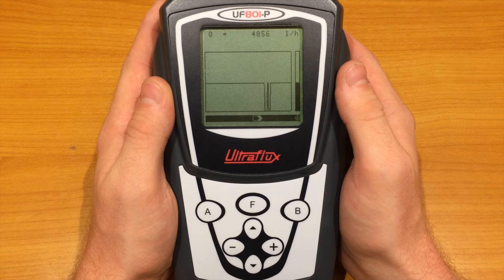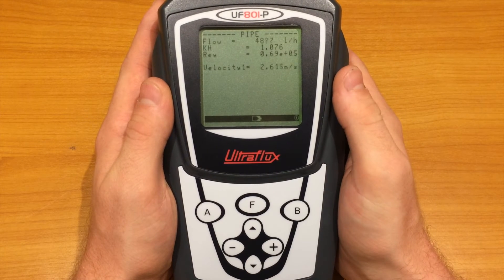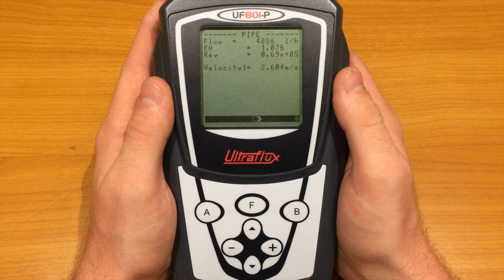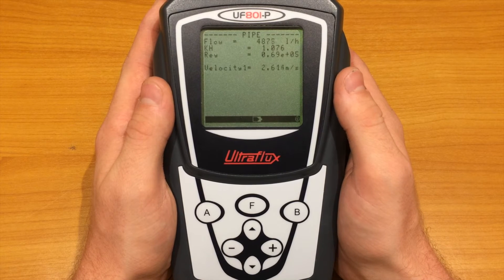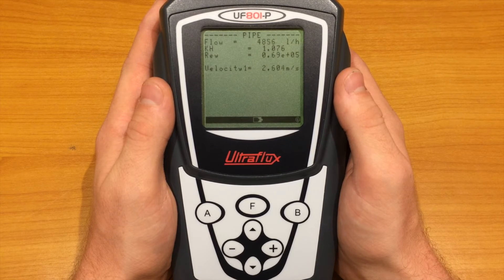You can adjust the scales in the pipe fluid settings menu. The pipe page gives us information regarding the flow condition: the flow rate, the hydraulic coefficient KH that converts the fluid velocity measured on the chord into an average velocity for the pipe, the Reynolds number that determines the flow regime, and finally the measured fluid velocity.